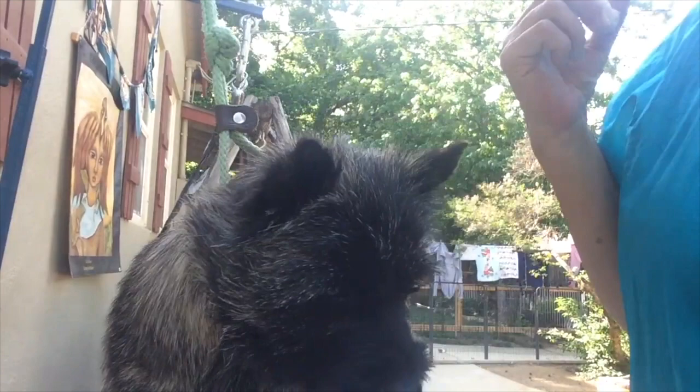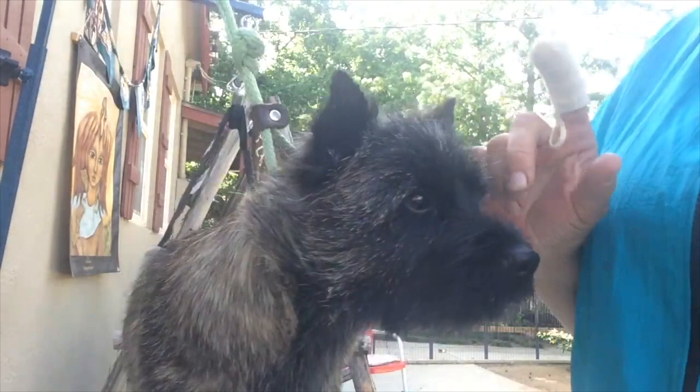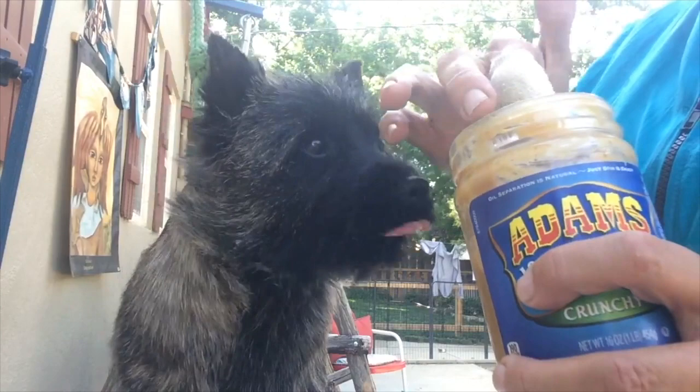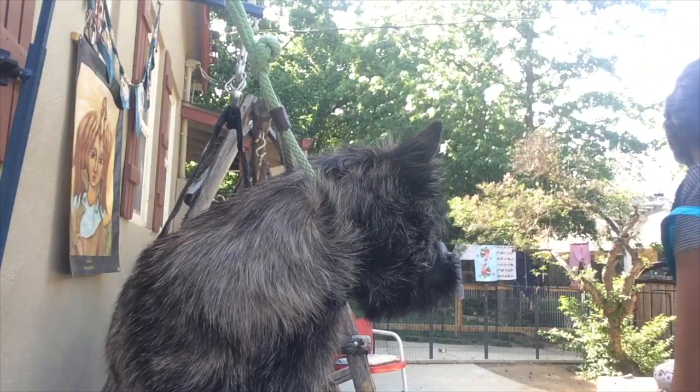Today we're going to do a toothbrush demo with a less agreeable dog than Haas — I have Rowan here. How I started with her as a puppy was with peanut butter. Make sure it's sugar-free and doesn't have any other sweeteners like xylitol, as those can be poisonous to dogs. So I get 100% natural peanut butter and just put it on the finger toothbrush.